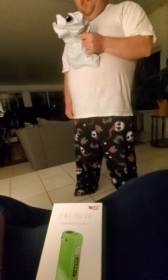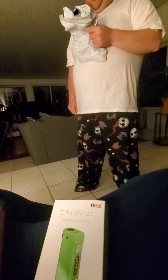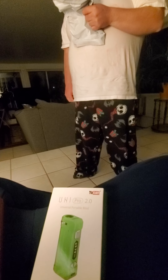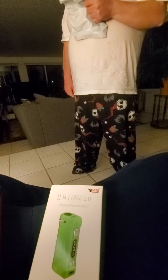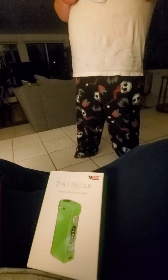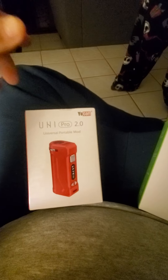The address for Mind Vapes is Big Crow, 13600 Imperial Highway, Unit 6, Santa Fe Springs, California. I'm not going to show our address because it's on the package. And this is the other color — red.